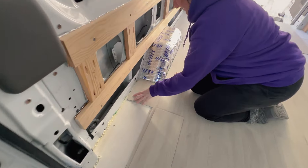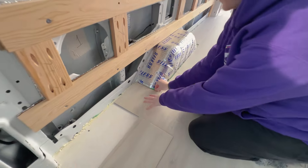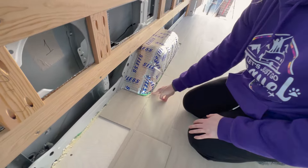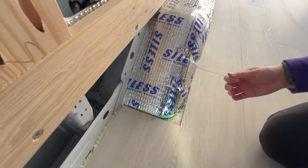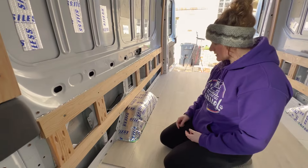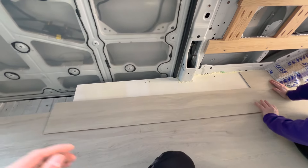Now we can start using some of our off-cuts to fill in some gaps — this is all going to be behind stuff anyway so you won't really see any of it. We're also not going to do this corner since we're boxing it in, so those corners will be hidden. Now we're going to finish off the entry step area with this board.